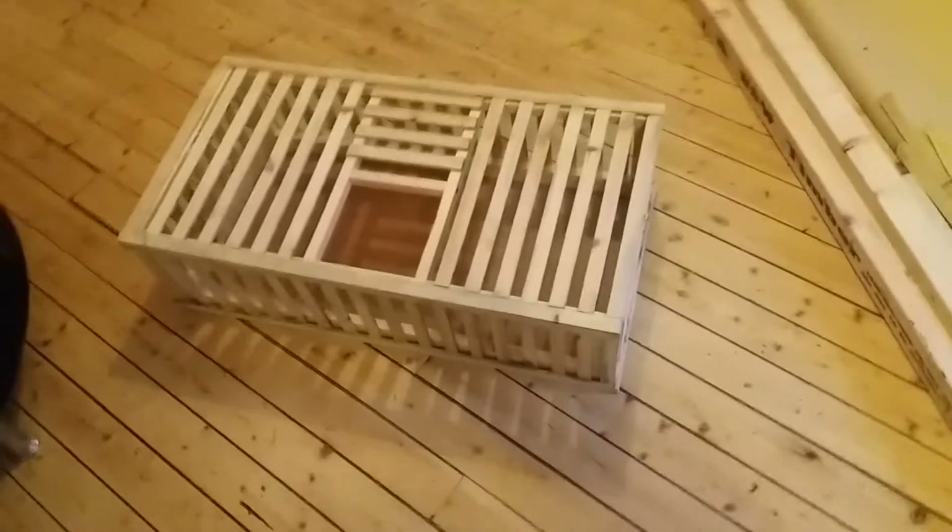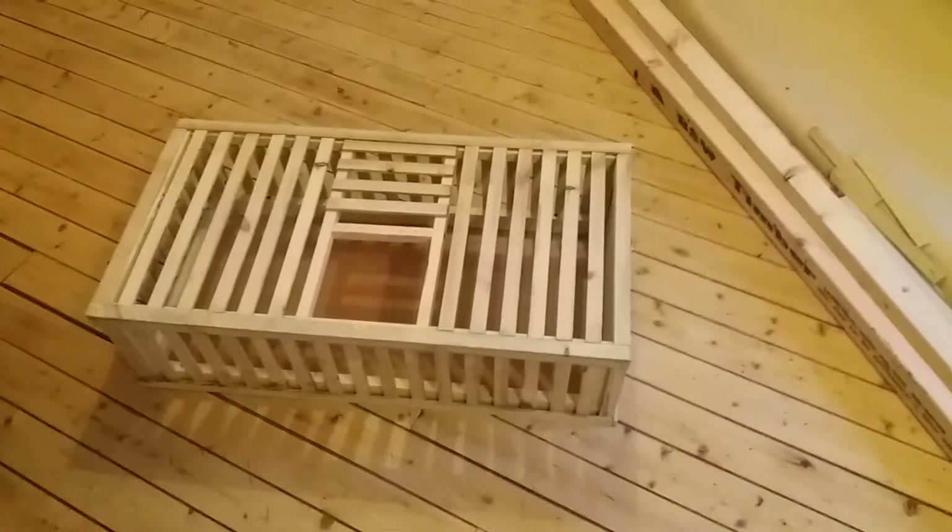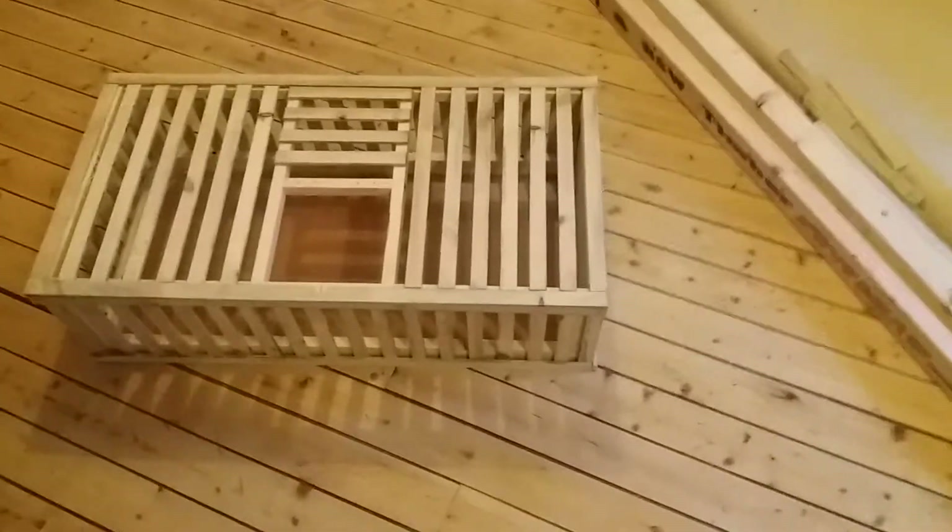There you are guys — nice cheap training basket. I will make a few more when it comes to racing season. What we're going to do is space these apart a bit further.